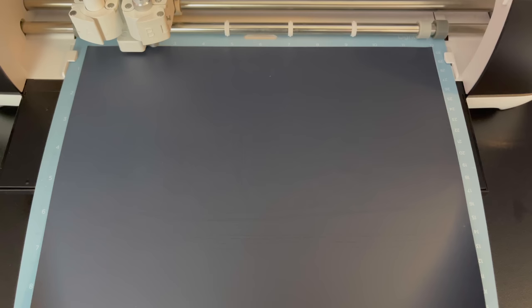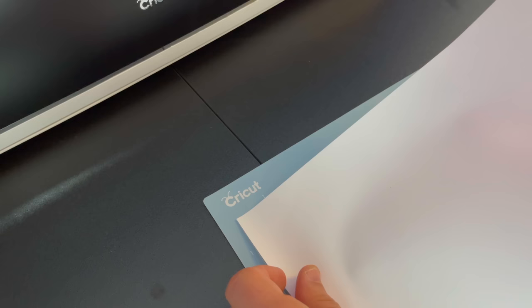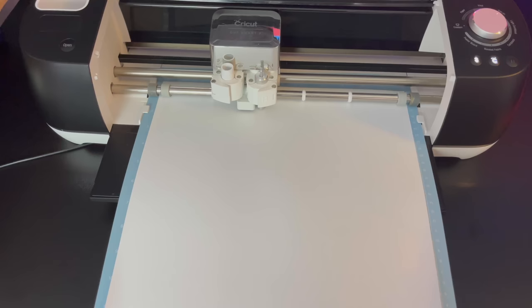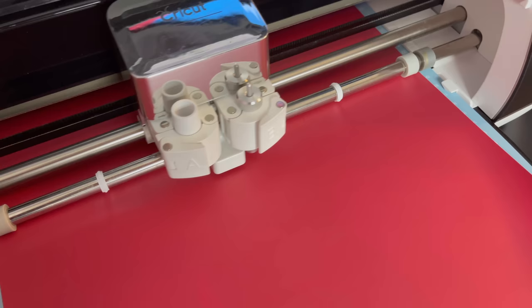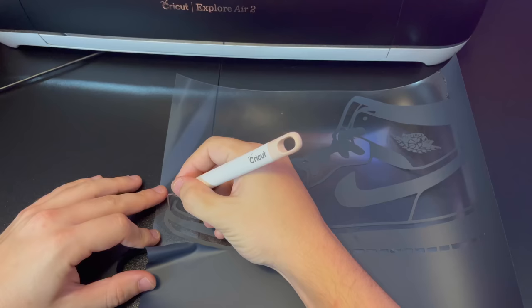You can see how the machine cut out the silhouette. Now we're going to do the same thing with the white sheet. Go back on the Cricut app, select the white layer, and press cut. After this, we will do the red sheet. So now we're done cutting all our vinyl sheets.